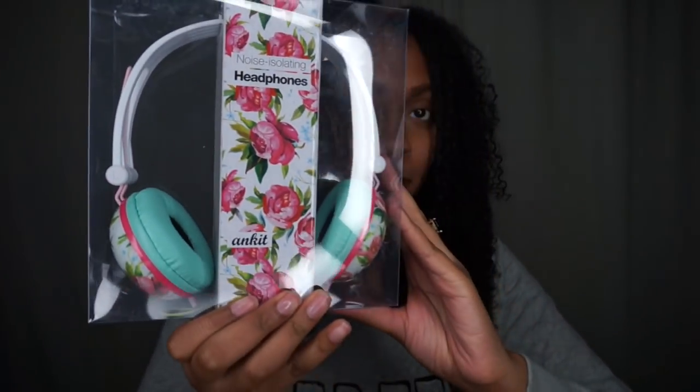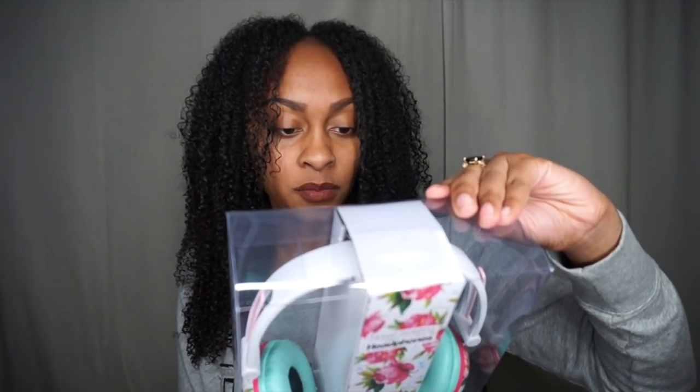Up next we've got some really cute noise-isolating headphones. Now if you guys know me at all, you know my favorite color is mint green. Pretty much everything I have is mint green — I'm repainting my furniture mint green, my laptop case is mint green. These just happen to have lots of mint green, so I think they're super cute. They're noise-isolating headphones by Fat Bass, adjustable fit, comfortable, full sound.